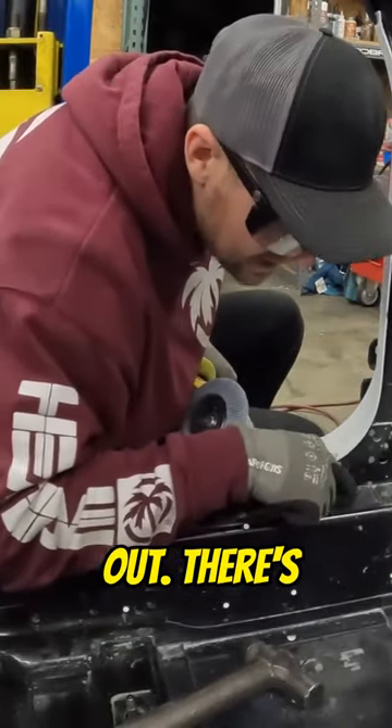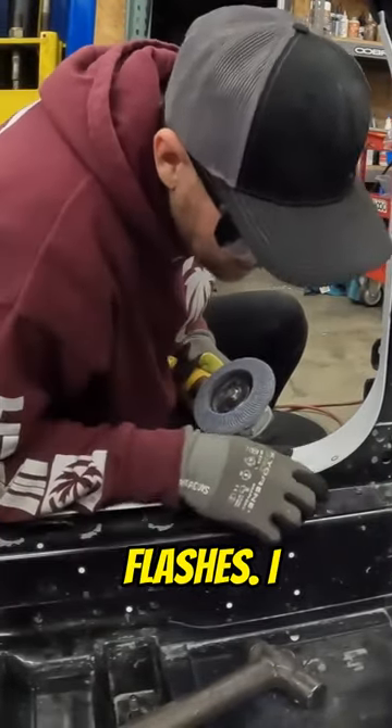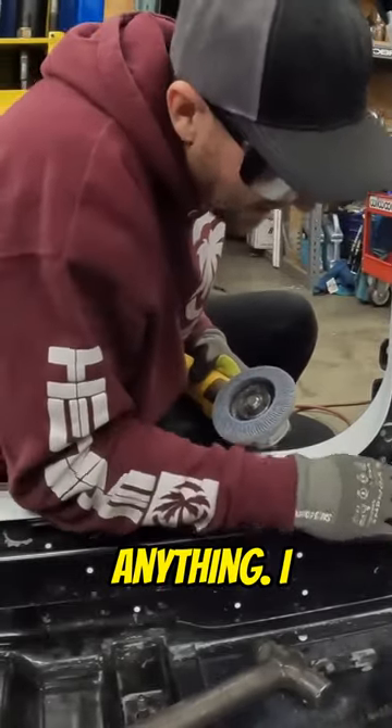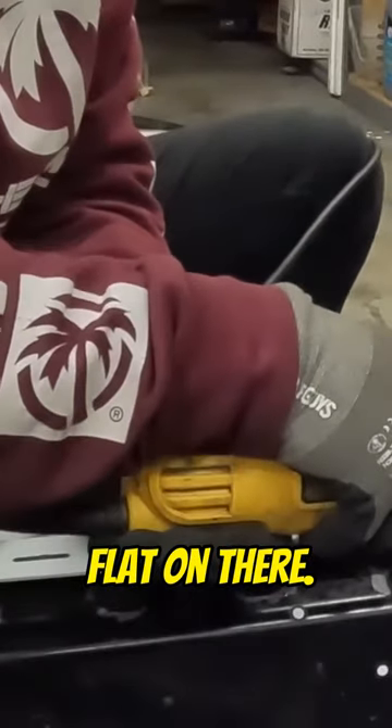Now I need to smooth this out. There's these little casting flashes — I think it's where the cast goes into it that they don't machine off or anything. I need to flatten it out so that this plate can fit flat on there.